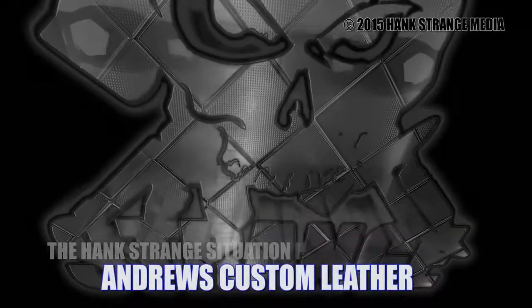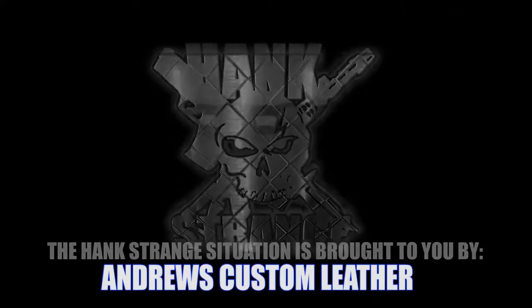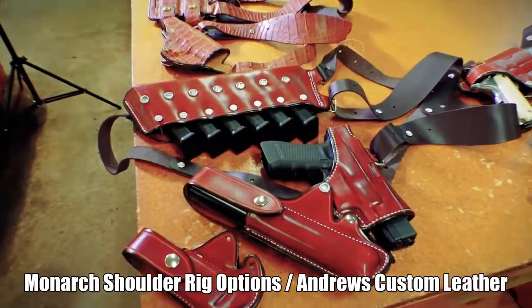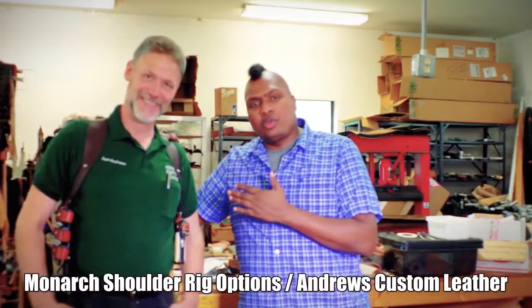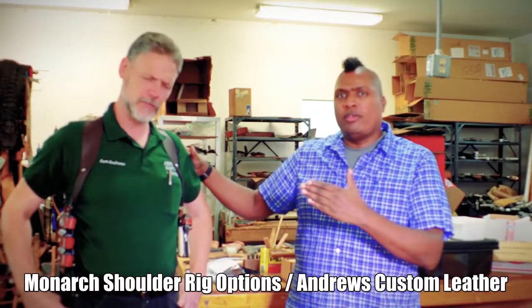Welcome back to the Hank Strange Situation, Lifestyles of the Locked and Loaded. Welcome back to the channel. I'm Hank Strange. We are hanging out with Sam Andrews once again, my friend — he who makes leather fun.